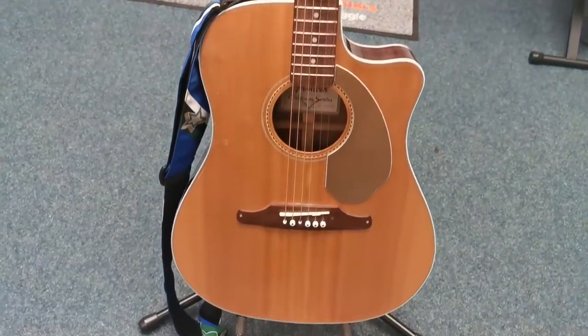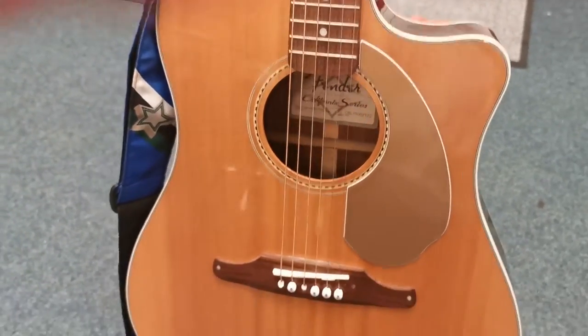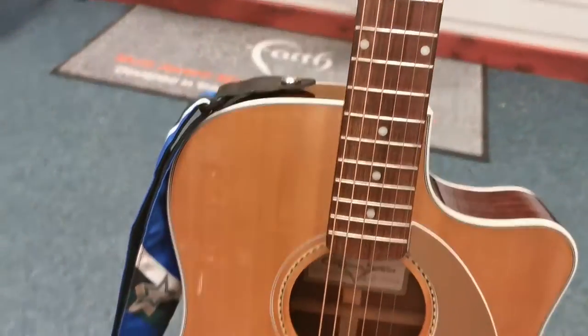I'll just give you a quick view of it. It is a solid spruce top and laminated mahogany back and sides, so it gives a lovely tone when it's being played. Absolutely gorgeous.